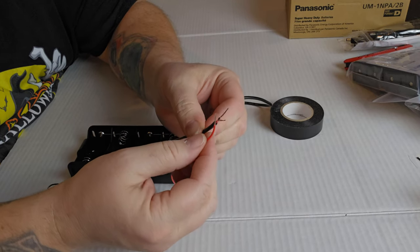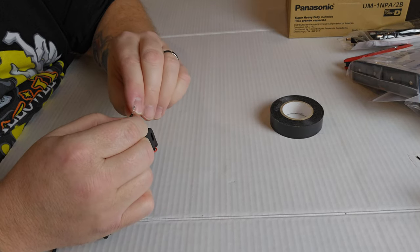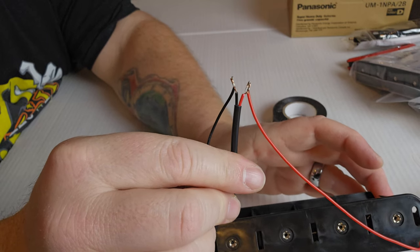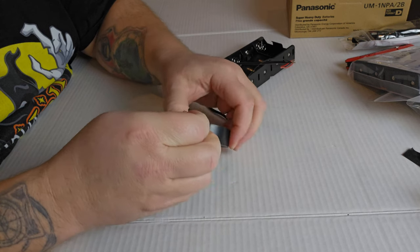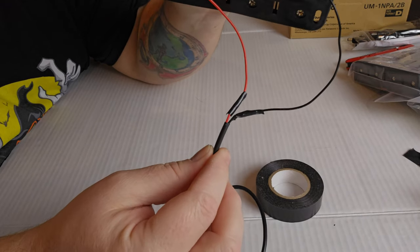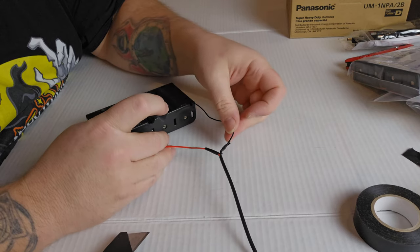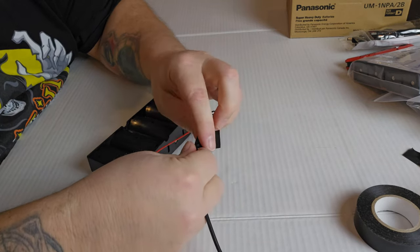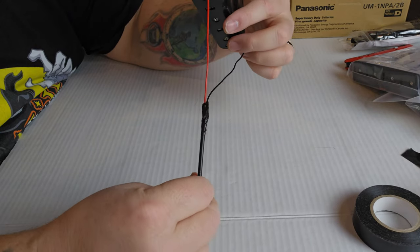Then we're just going to twist them together — the red to the red and the black to the black. You do not want the red and the black wires to touch each other, so you want to take a little piece of tape and wrap each of these individually. Now we have the red and the black attached and they're wrapped individually with the black electrician's tape. Since they're not touching, you can put them together and wrap the whole connection with that black tape.